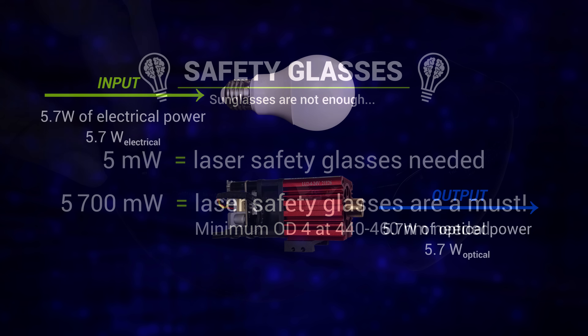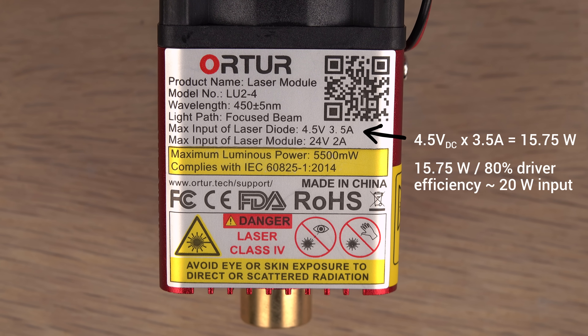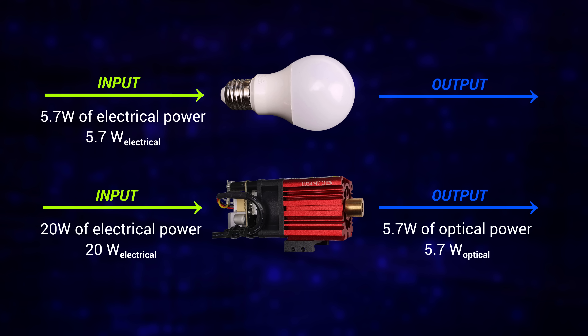Back to the difference. For the LED the wattage is electrical power input. For the laser it is optical power output. The laser does have an electrical power input too — around 20 watts — while the LED also has an optical power output. Warm white LEDs are not as efficient as cool white LEDs; this one probably has an optical power output of around 1.2 watts.